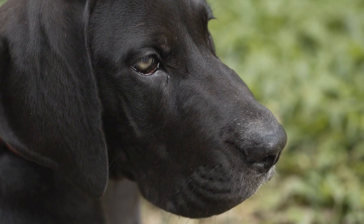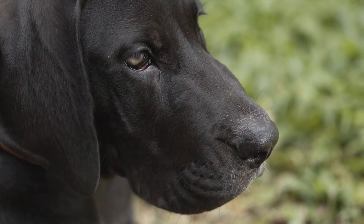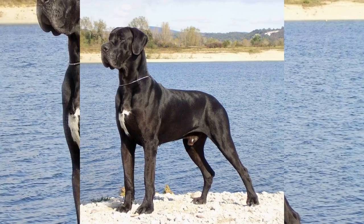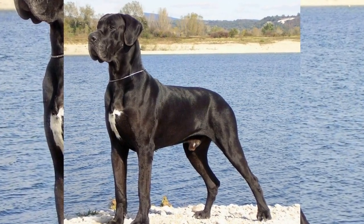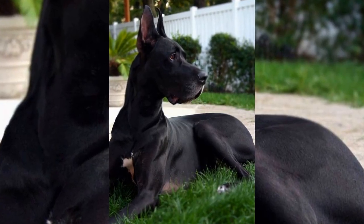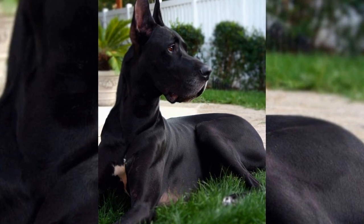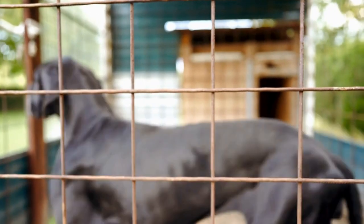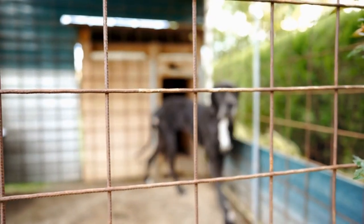Eight: clean and organize toys. Just like children, Great Danes have an array of toys that can quickly clutter your home. Take this opportunity to organize and clean their toys. Remove any broken or worn-out toys and disinfect the rest using pet-safe cleaning solutions. This will not only make your home tidier, but also reduce the risk of your Great Dane ingesting harmful bacteria.